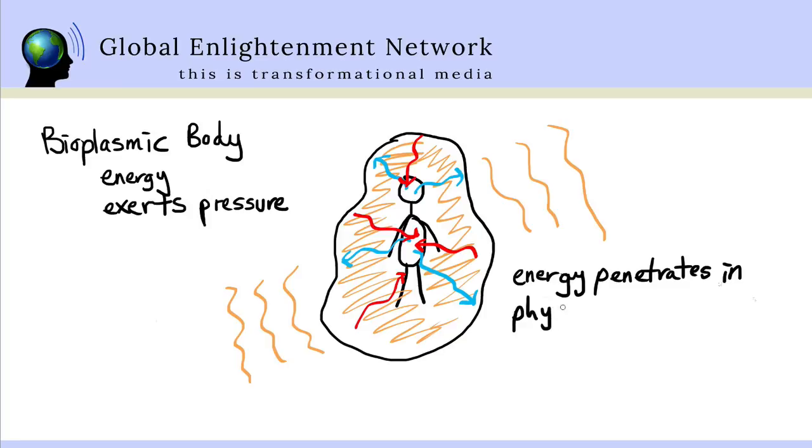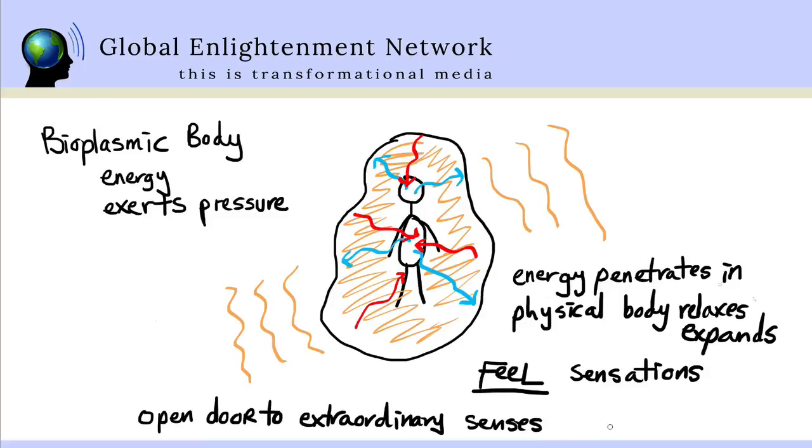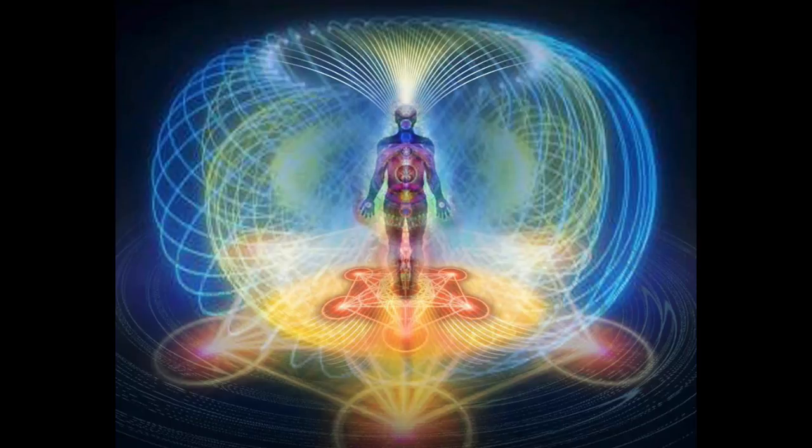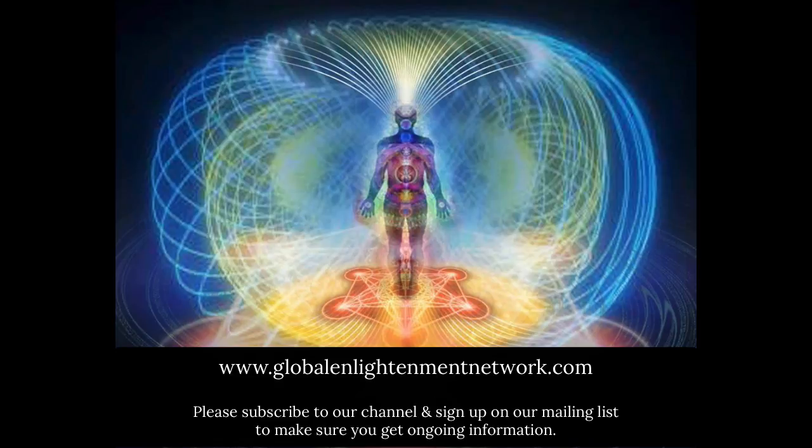We can sit with these sensations for thirty seconds, several minutes — however we like — and notice how it feels to sit after going through this process of awareness of the different sensations within the body and expanding out from the physical to the bioplasmic energy body. A lot of times you may feel much lighter, much more open. This simple awareness exercise will open the door to start to notice much more subtle information — subtle sensations of the energy body and the energy body's movement, and ultimately the extraordinary senses. To be continued.